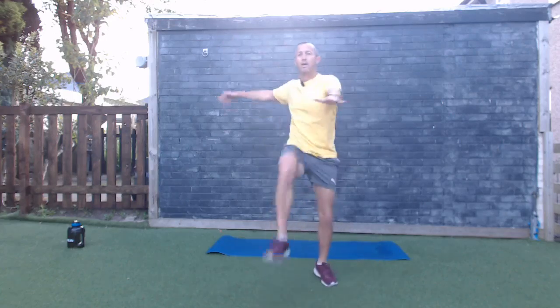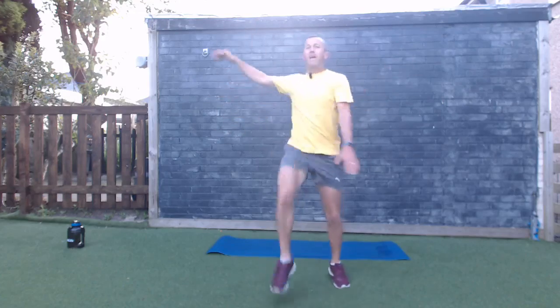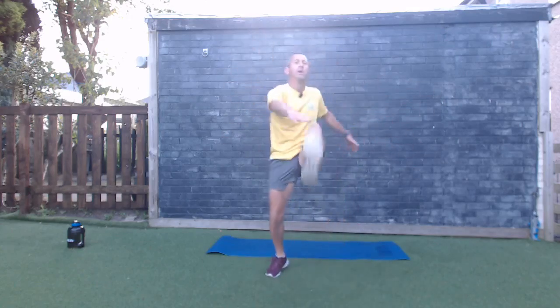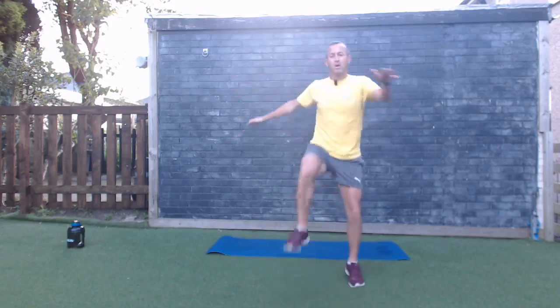We've got alternating standing toe touches. Nice easy version, or get a little bit more — one side to the other, nice and fast. You turned up for a reason, let's make it count! Three, two, one — standing toe touches, let's go! Excellent work everybody. Five seconds, three, two, one — and good work, walking on the spot.